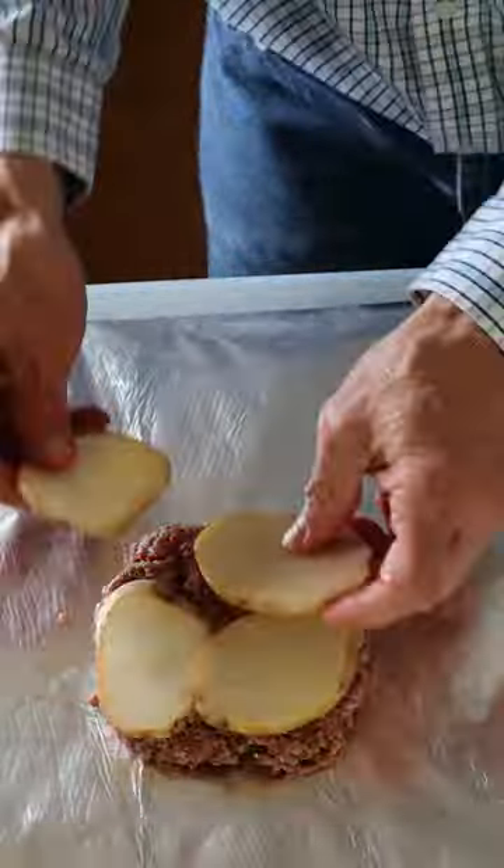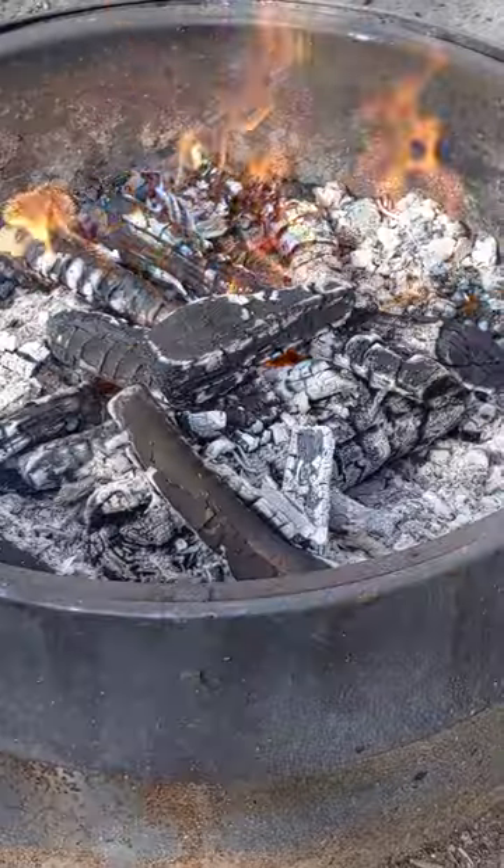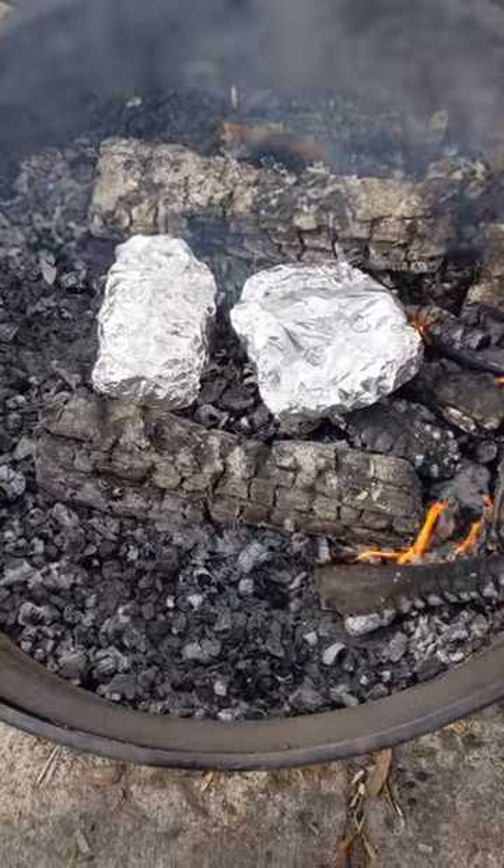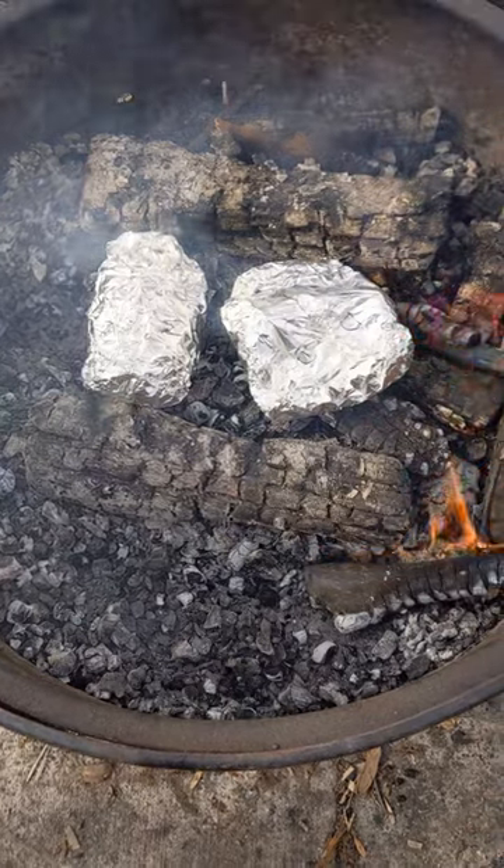Use two to three layers of foil to prepare packets of your favorite proteins, vegetables, and seasonings before leaving home. Let the fire burn so there are plenty of coals. Place the foil packets directly on coals and cook for about 45 minutes.